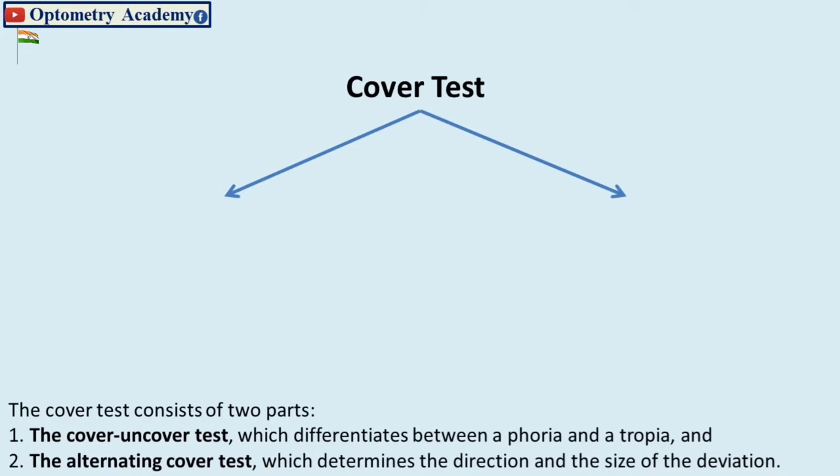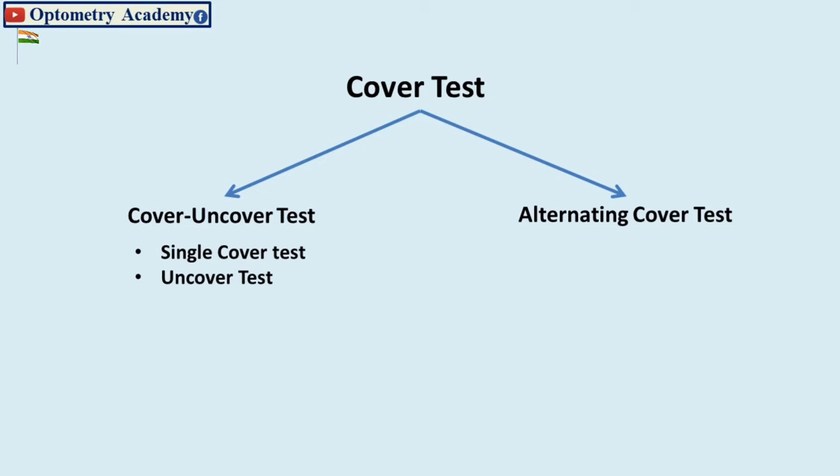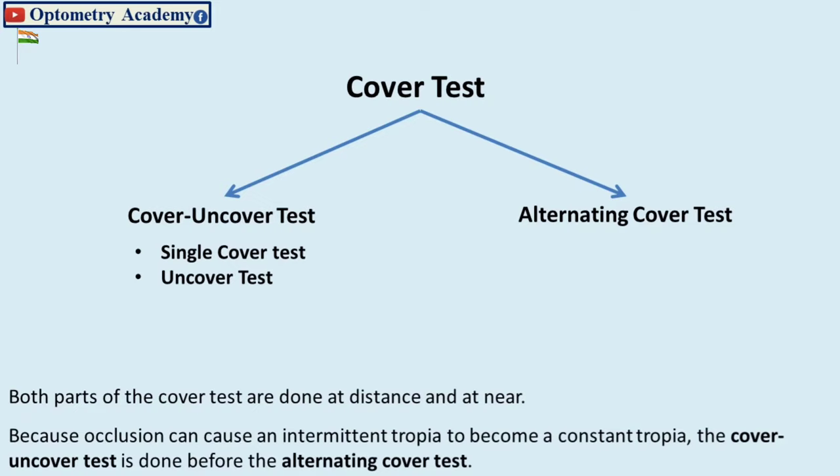The cover test consists of two parts: one, the cover-uncover test, which differentiates between a phoria and a tropia; and two, the alternating cover test, which determines the direction and size of the deviation. Both parts of the cover test are done at distance and near. Because occlusion can cause an intermittent tropia to become a constant tropia, the cover-uncover test is done before the alternating cover test.